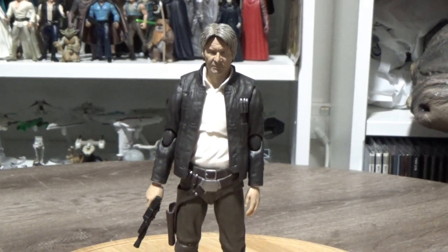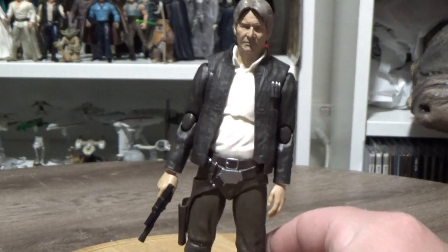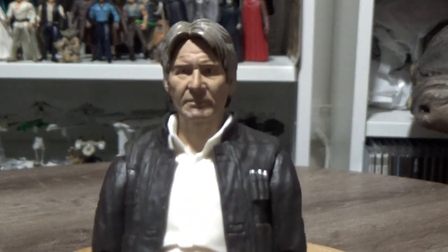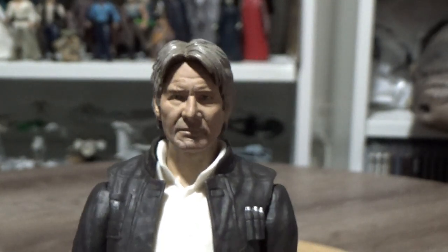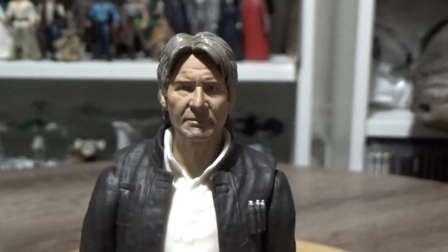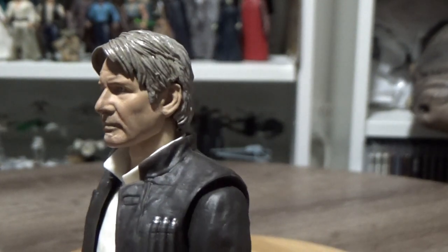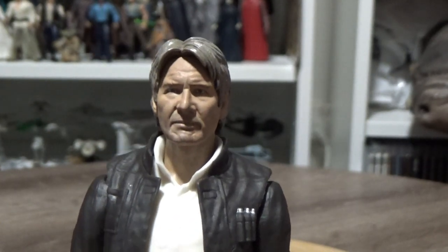I do have a bunch of new Star Wars SH Figuarts figures I'd like to chat about, so we're starting with Han Solo from The Force Awakens — and it's safe to say now, for his brief cameo in The Rise of Skywalker too. This is just an absolutely fantastic figure. I'm so glad I was able to pick this one up because that likeness is incredible — it's just absolutely dead on. They couldn't have got that looking any better.